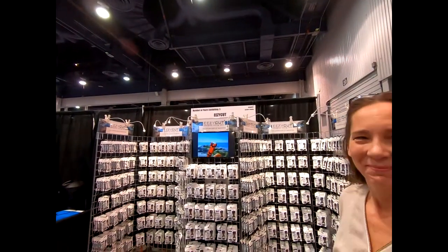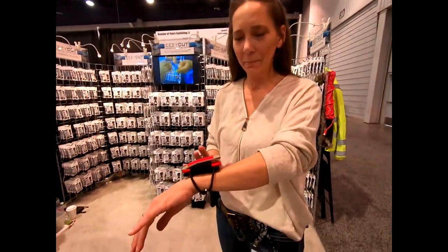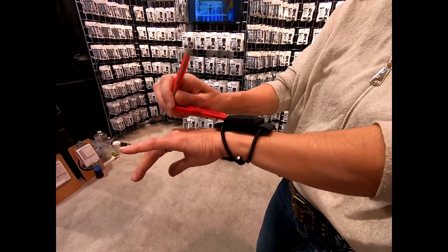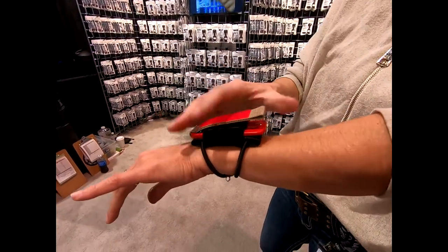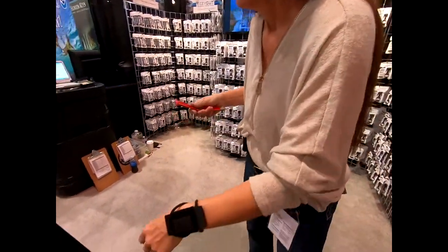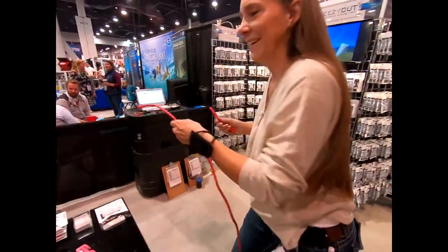Mike Hughes here at Easy Cut with Laura, who has something to show us about her knives. It deploys from the wrist. I think it should be called the 'bungee band' because it's brand new and still kind of semi-nameless.